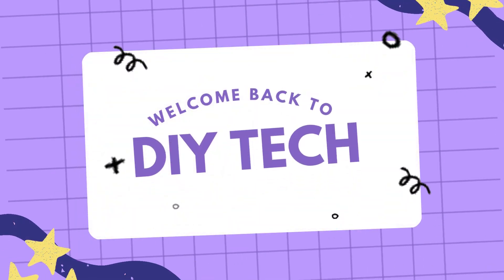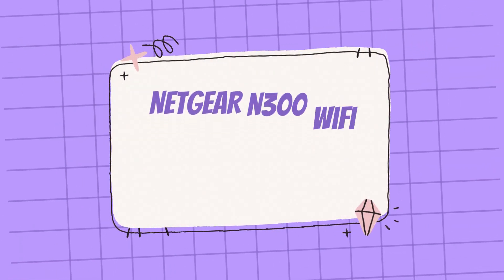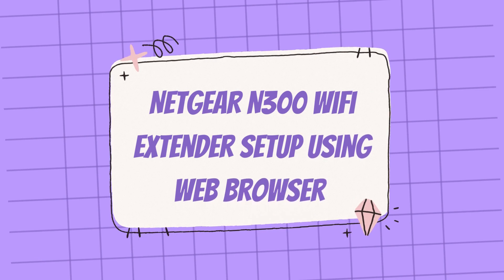Welcome back to DIY Tech! Netgear N300 Wi-Fi Range Extender Setup — Netgear N300 Wi-Fi Extender Setup Using Web Browser.